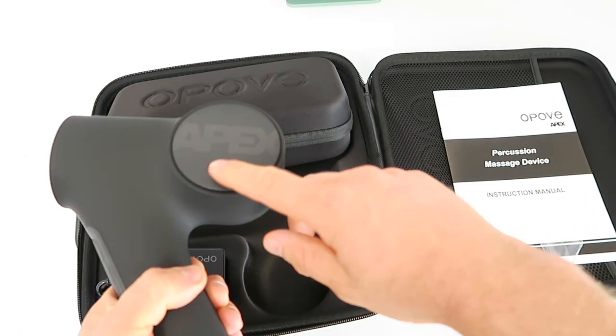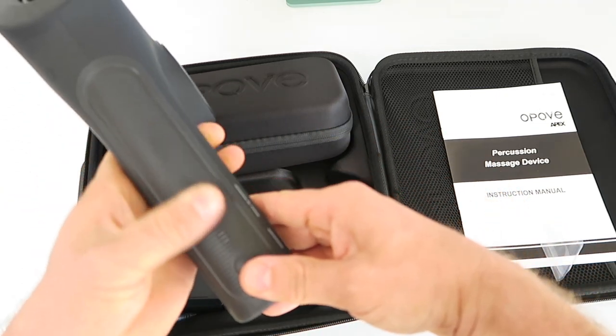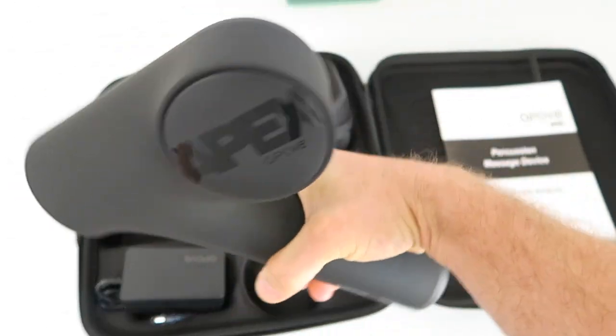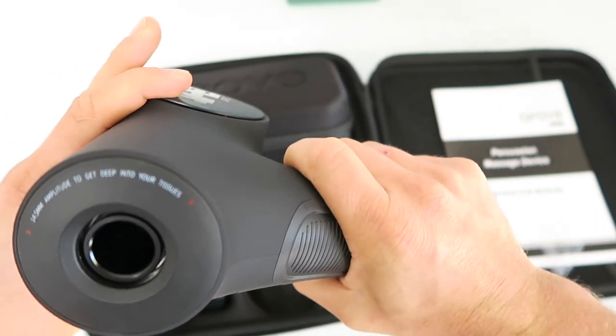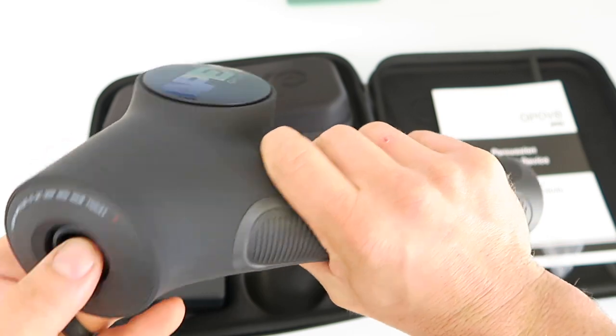It has a nice flat finish with a gloss accent. The ribbed front part is there for comfort. Nice and heavy — it's got a good-sized motor in the back. It has a 14.5 millimeter amplitude to get deep into your tissues.